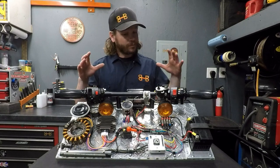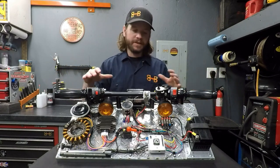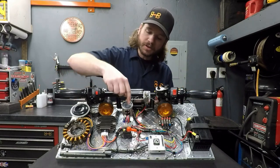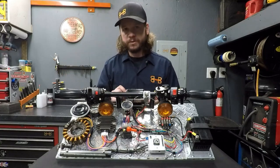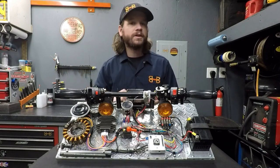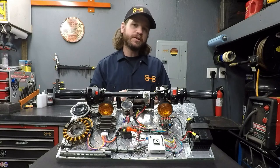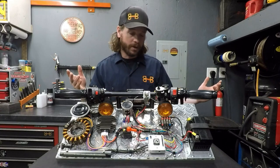Before we begin, this is a test rig I'm building to showcase a lot of the install products. You'll notice there's also a starter solenoid that we offer as well as a digital regulator rectifier. These each have their own install videos, so at some point in this video you'll see it kind of jumps around with those all of a sudden being complete. If you feel like you need more information on those two aspects, I have a video for you guys as well.